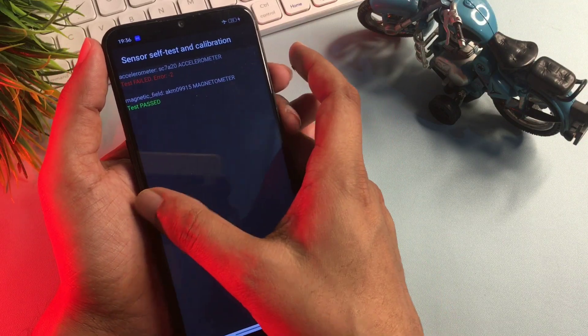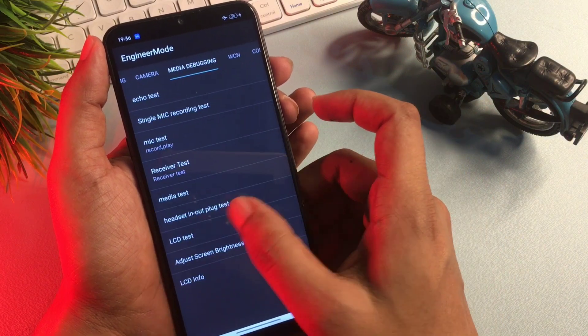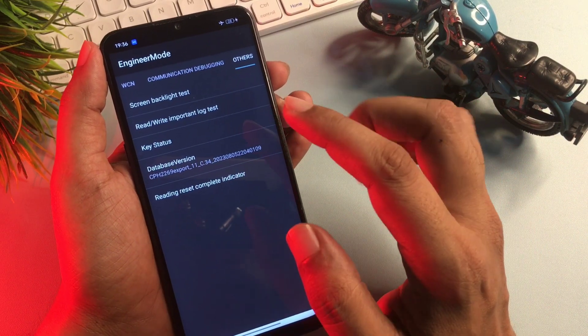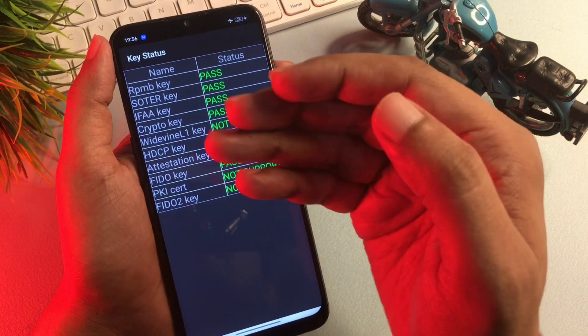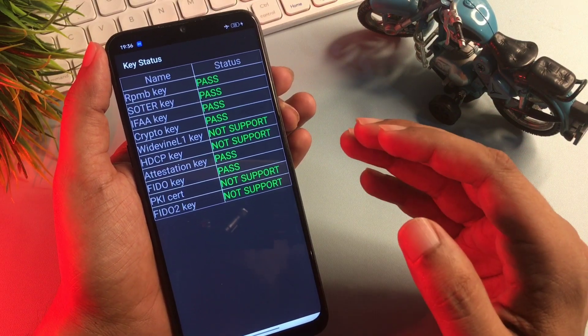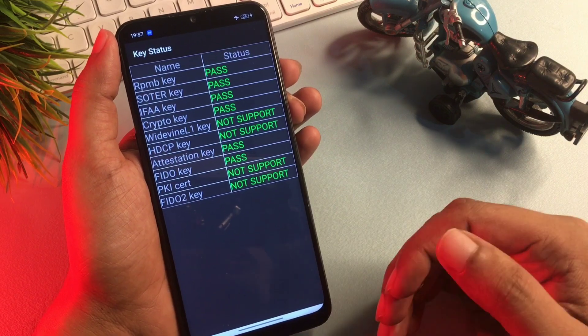But before going to the home page, check this last step: press the back button, slide your phone right side again, and reach the 'Others' option. You will see an option called 'Key Status' at the third number. Click on it — you can see all the keys are showing 'fast,' which means your phone has been completely unlocked and all forgotten pin, pattern, and passwords have been completely removed.